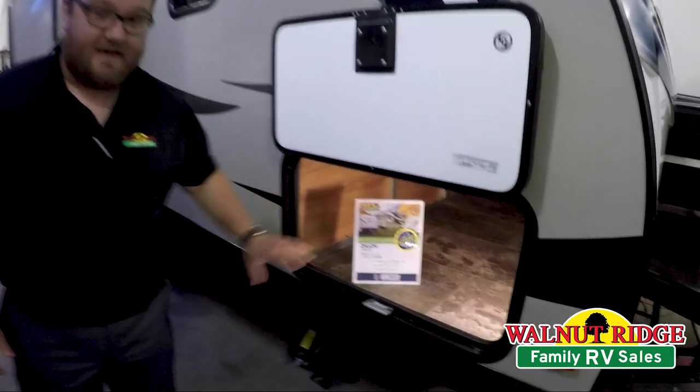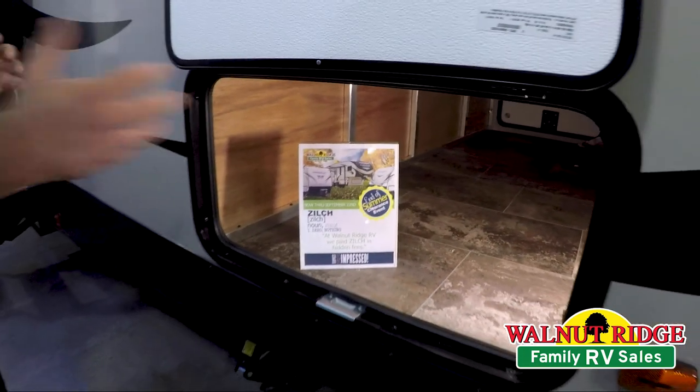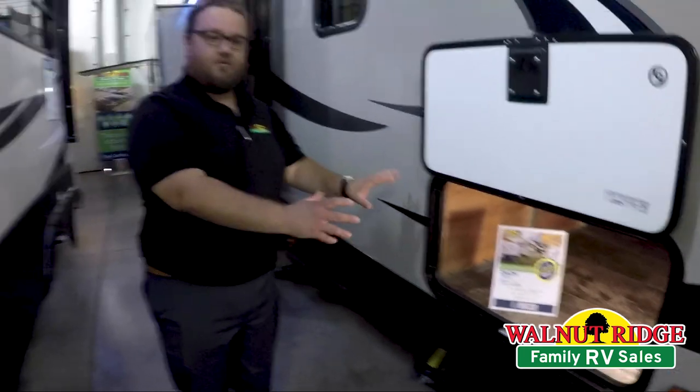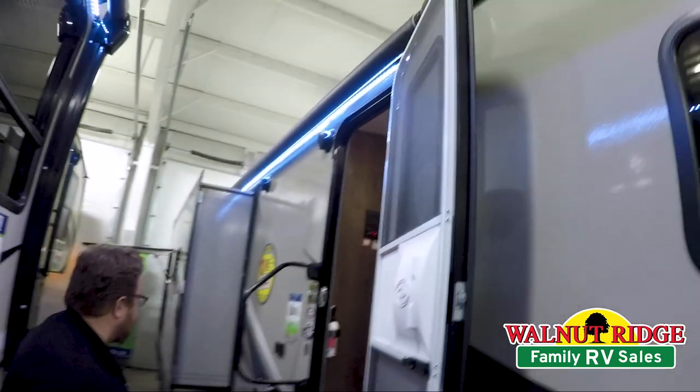Starting right up here in the front, a huge pass-through storage compartment that goes all the way through. It's very wide, plenty big enough to put lawn chairs, fishing poles, whatever you want in there. As we move towards the back, you do have a large powered awning that goes all the way to the back of the coach.